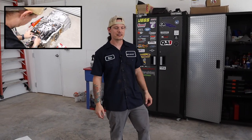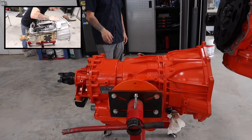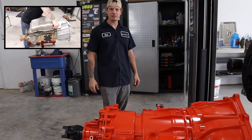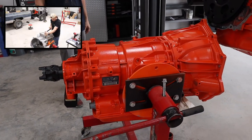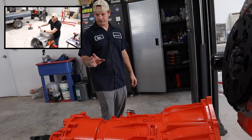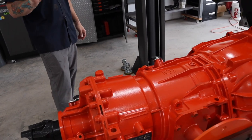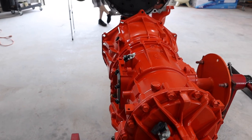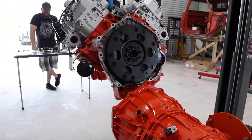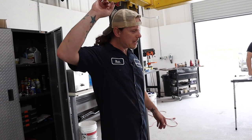Hey everybody, welcome back to the channel. The transmission looks a little bit different than it did when I left off last time — I've painted it to match the engine, so it's Chevrolet orange. I think all Chevrolets should be painted Chevrolet orange. All the sensors, covers, and filters are installed, I put in a brand new wiring harness and internal filter. Our goal today is to get the transmission mated to the engine and then drop the whole assembly over into the frame.